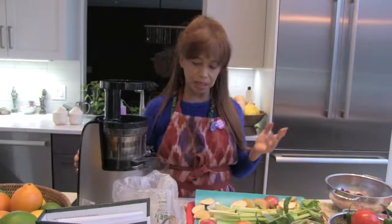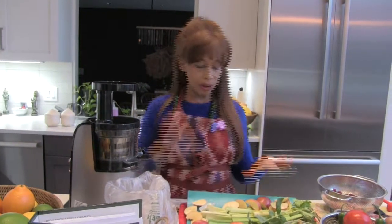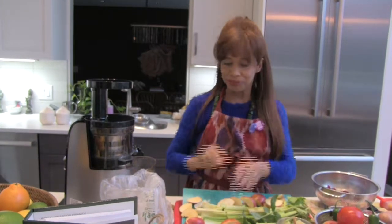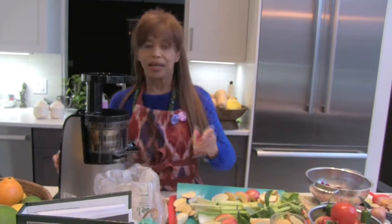There'll be a little bit of noise but not too much, and you'll see how fast this is. All you have to do is wash and prep everything beforehand. Once that's done, you're ready to go.